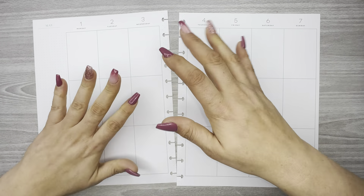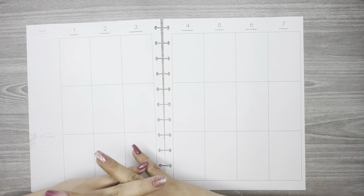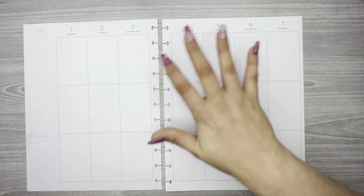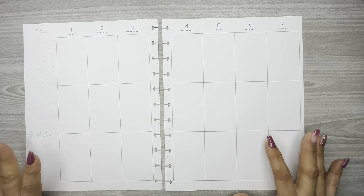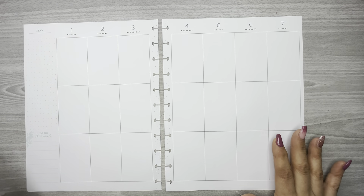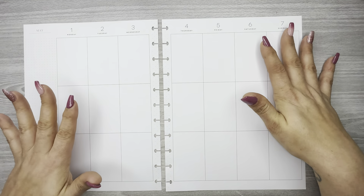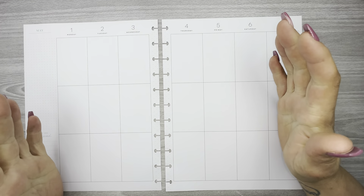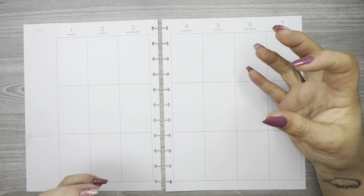Hello everyone, welcome back to my channel. Thank you so much for watching. I hope you guys are having a wonderful day. In this video I am memory planning in my big vertical Happy Planner from the week — last week, May 1st through 7th — and every week I try to recreate my spreads from the week before, so that's what I'm going to do.